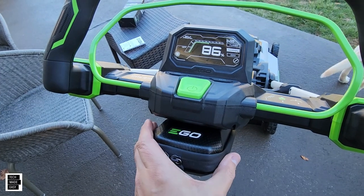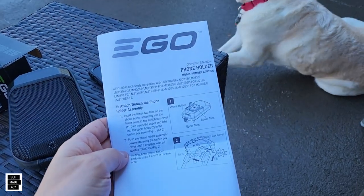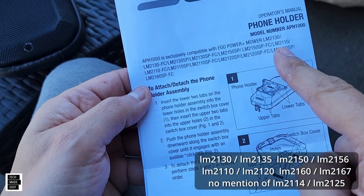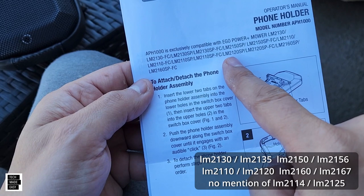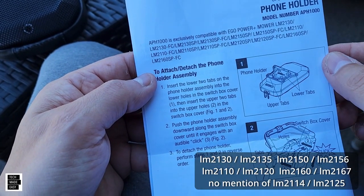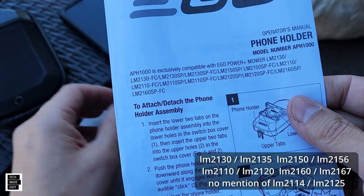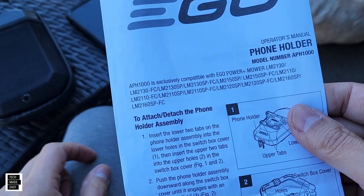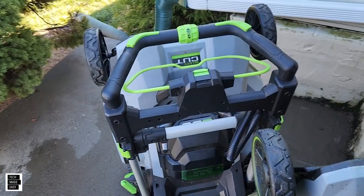Now I'm going to show you the snowblowers — let's see if they've got holes for accessories. Before we go out, I'll tell you the compatibility list does include the 2130, 2150, 2110 FC, 2120, and 2160 models. I don't see the 2114 on the list, which is weird. The weird part is the 2130 and the 2135 are practically the same mower — one has batteries and charger — so it's strange they don't have the holes.